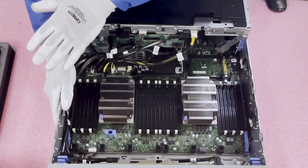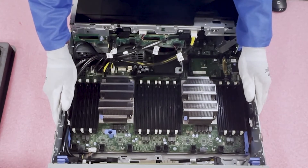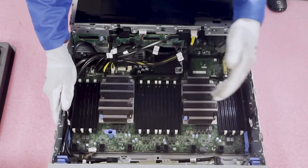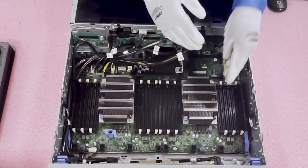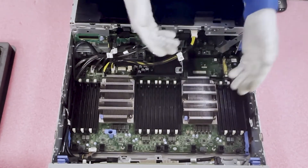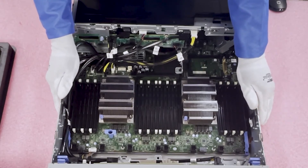If you're loading all 24 slots like we are today, it doesn't really matter which order you fill them since every slot will be occupied. That said, I like to start at the harder-to-reach edges and work my way toward the middle, since it can be a little tight on the outer edges but easier in the center — just simple things to make your life easier.